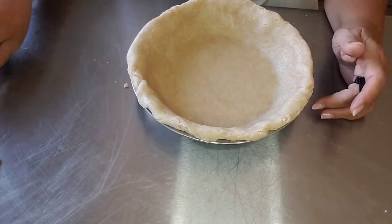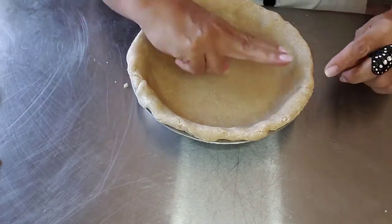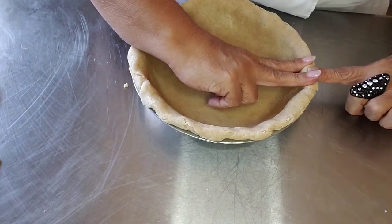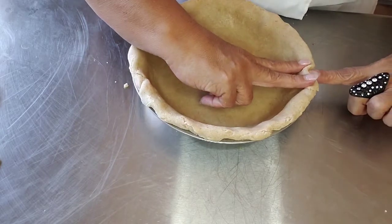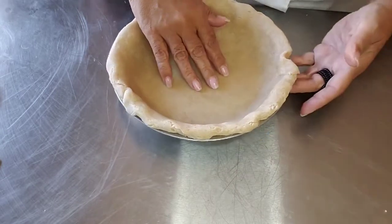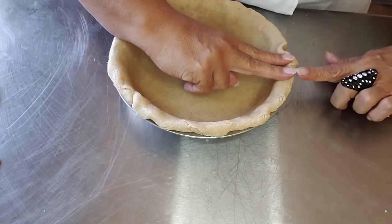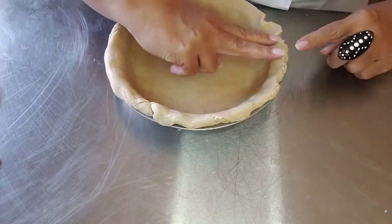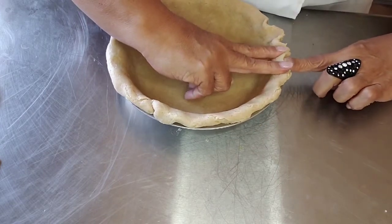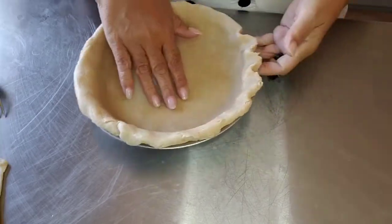Then you decorate it. You can take your fork and make pretty lines, or you can use your fingertips — push this one in and these two out so they meet in the middle. Take it from where you left off, make a V and push.